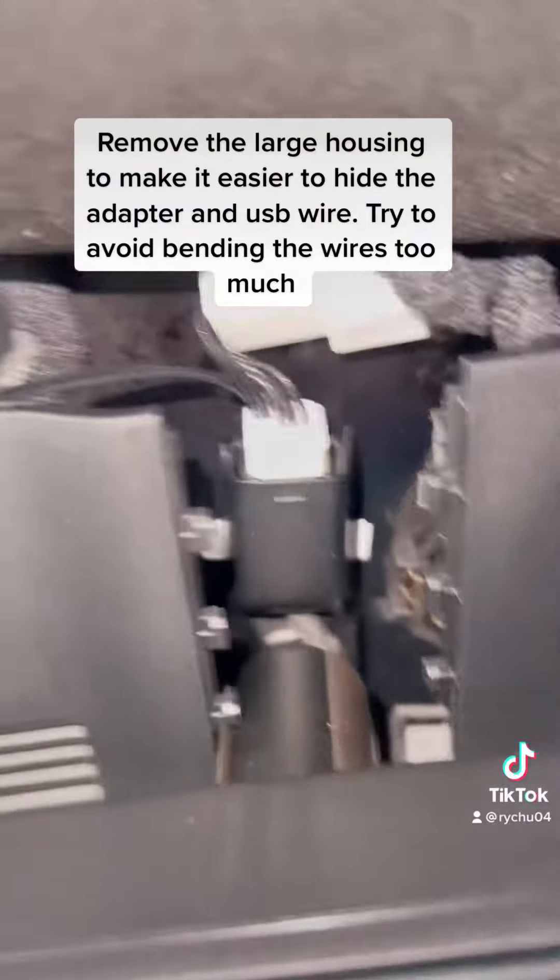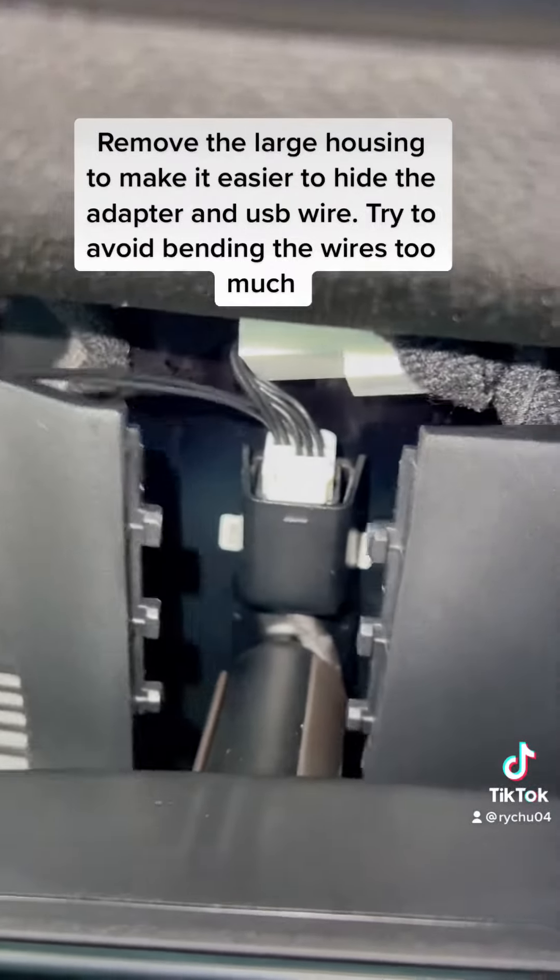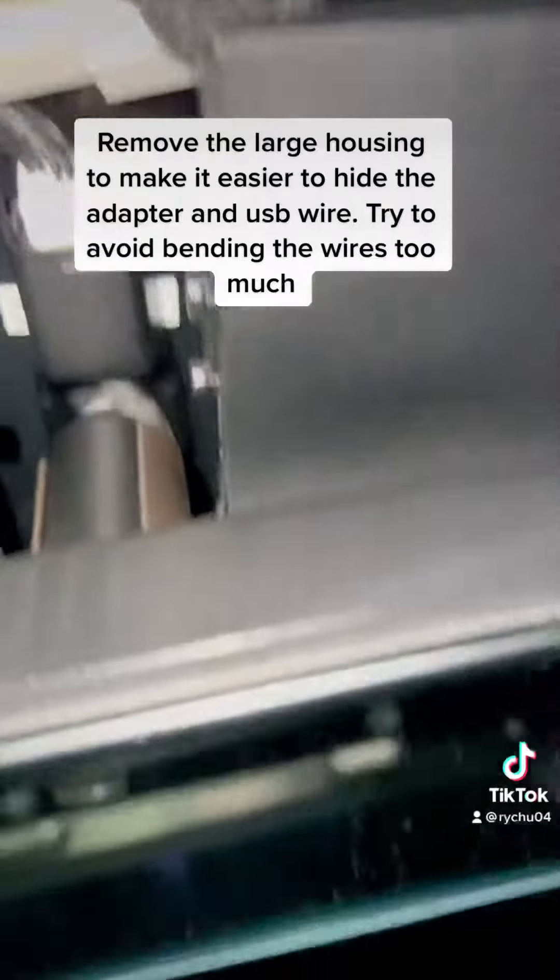Remove the large housing to make it easier to hide the adapter and USB wire. Try to avoid bending the wires too much.